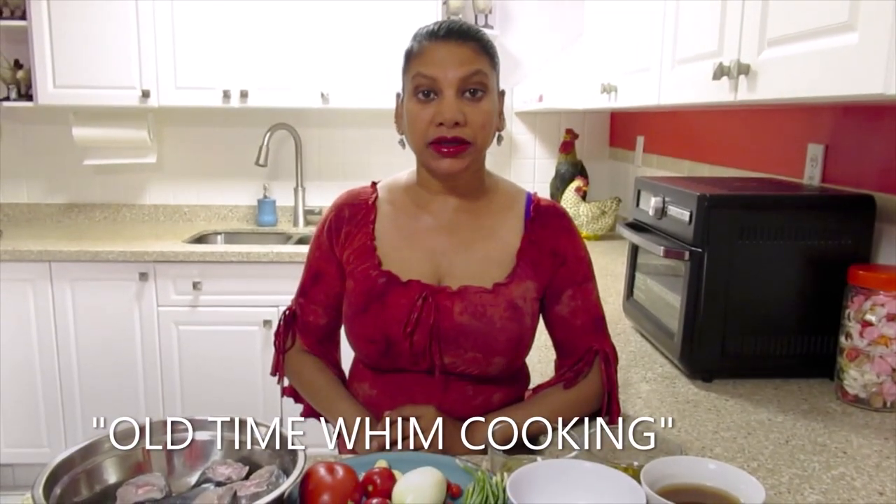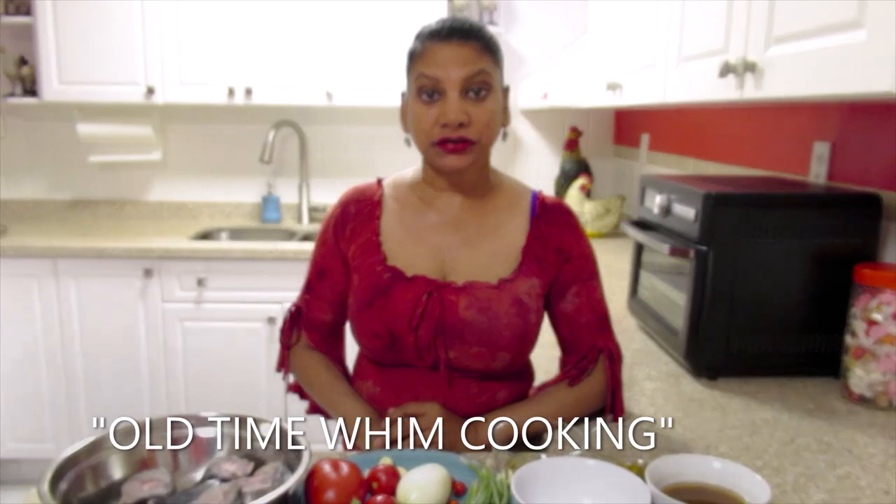Hello and welcome back to my channel. Today I will be cooking kingfish curry with kingfish egg and fried baramundi to go with roti and rice.